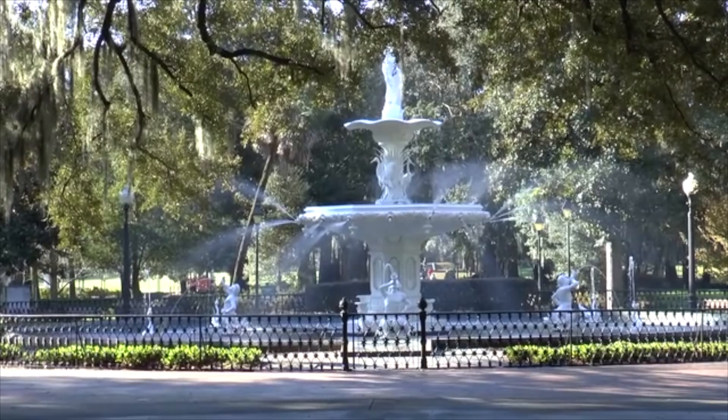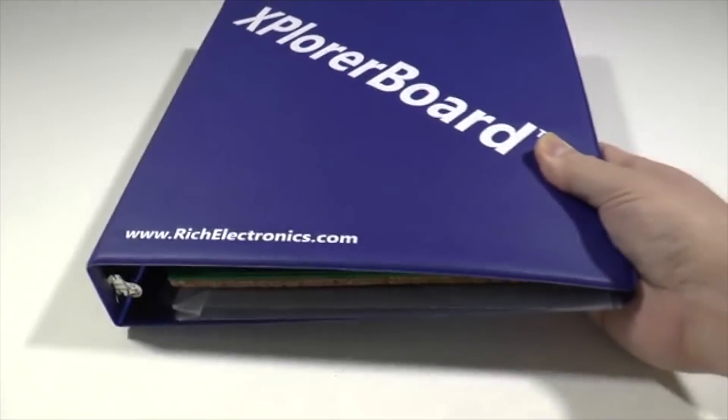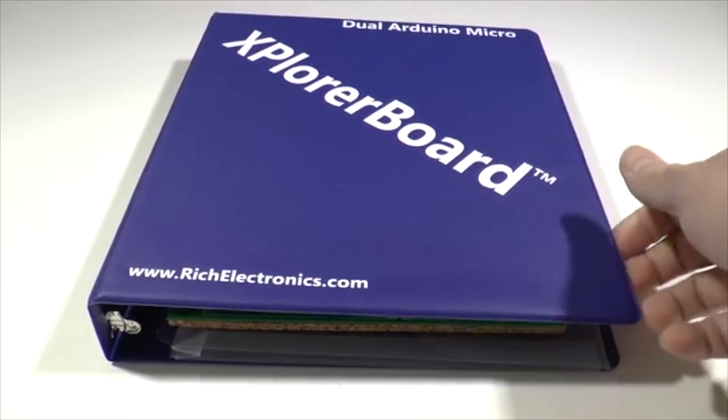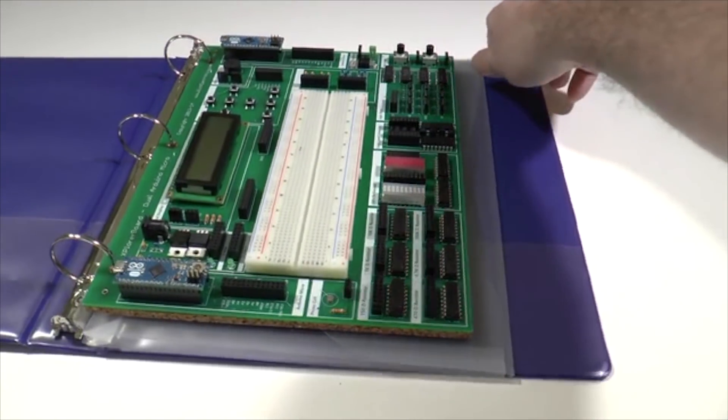We need your help to manufacture the Explorer Board and its future accessories here in Savannah, Georgia. We hope that you will be inspired by the Explorer Board to create some great Arduino projects quickly and easily. Thank you for watching.